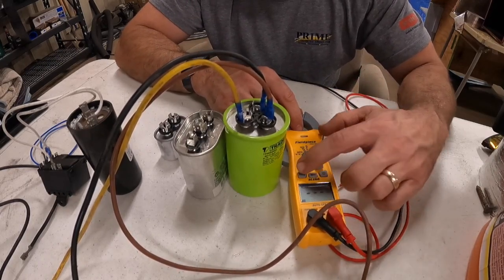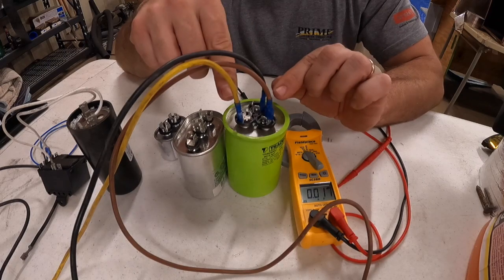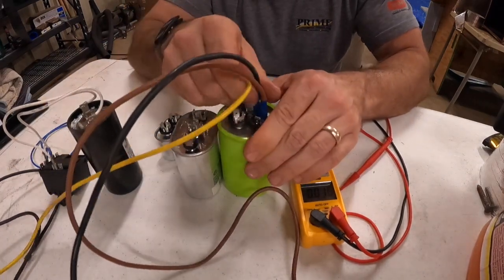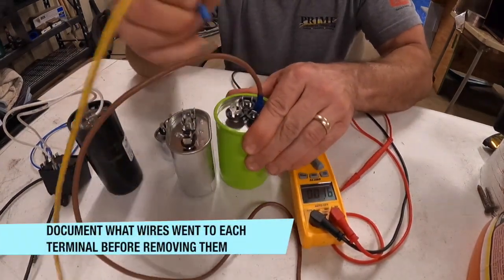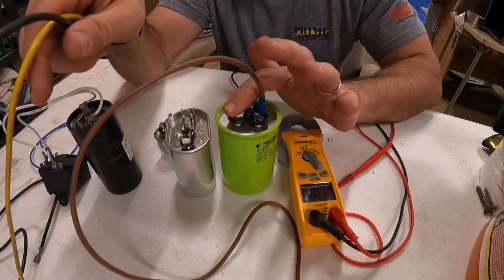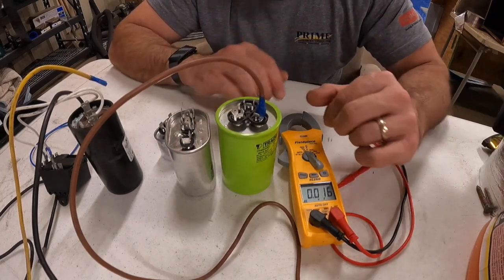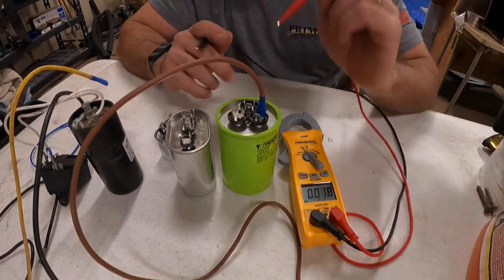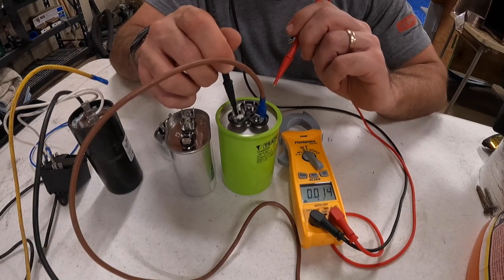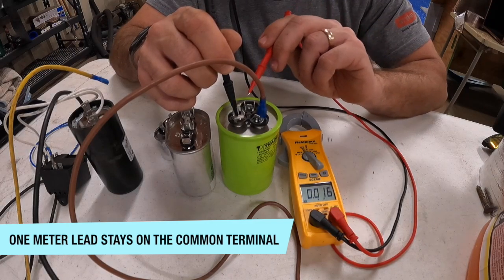For checking capacitors in the unit, you've got to have all the wires off except for one terminal. You can leave a wire connected to fan, a wire connected to HERM, a wire connected to common — you can have several wires connected to one terminal. But if you have wires going to more than one terminal when you check it, it's going to mess up the reading. You'll get an incorrect reading. One of your voltmeter leads is always going to be on the common terminal — make sure it's clean, because rust could prevent a good connection.